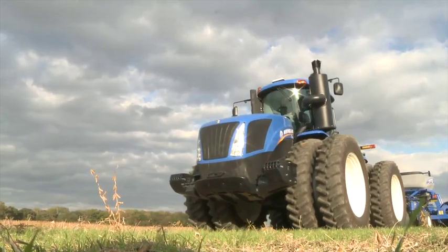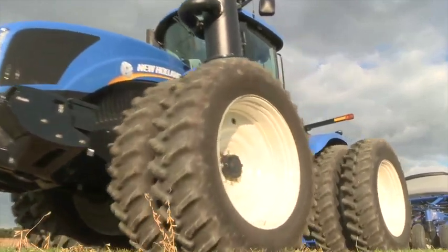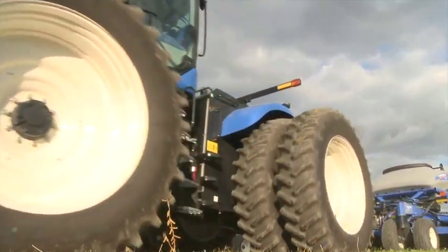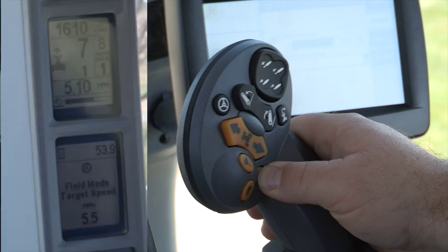Now, drive the tractor to the desired speed. Say you want to disk at 5.5 miles per hour. Press and hold the A button on the command grip handle until you hear a beep. We have now locked in 5.5 miles per hour as our target speed.